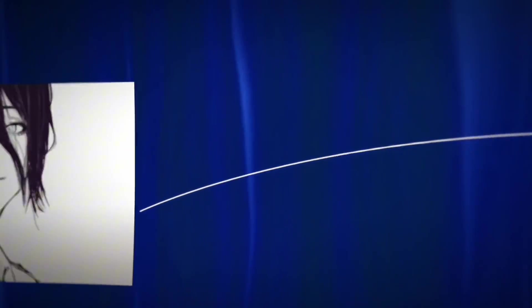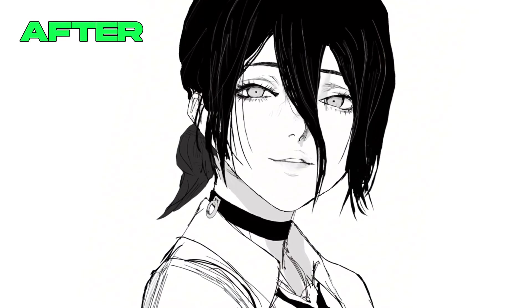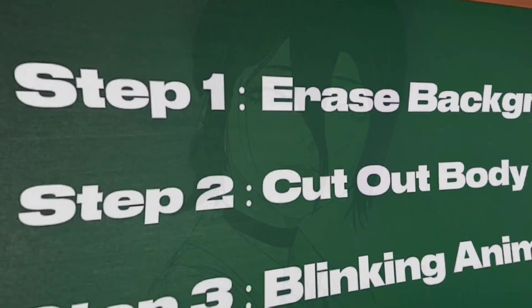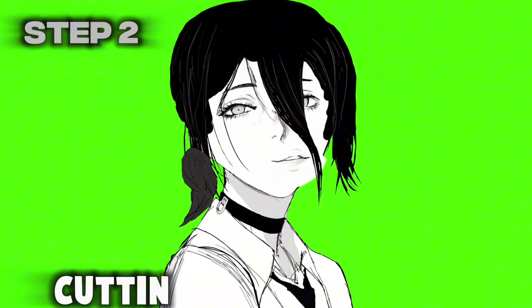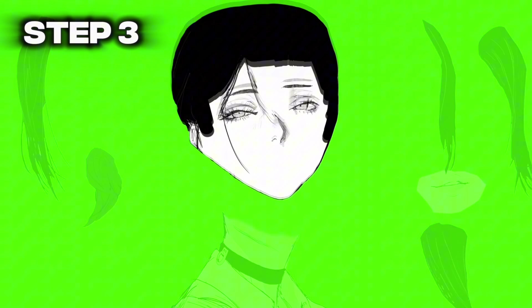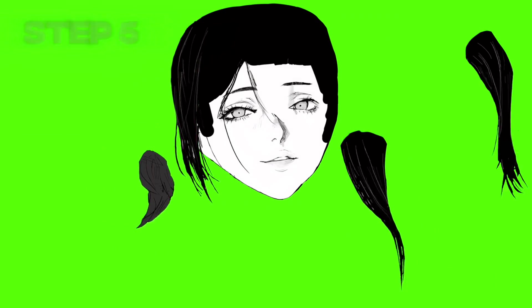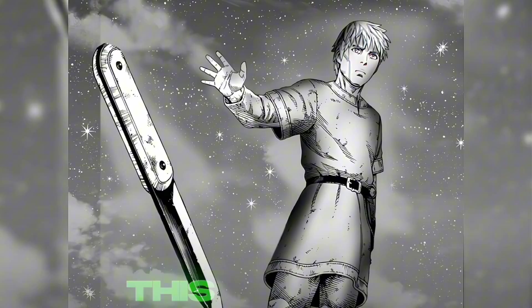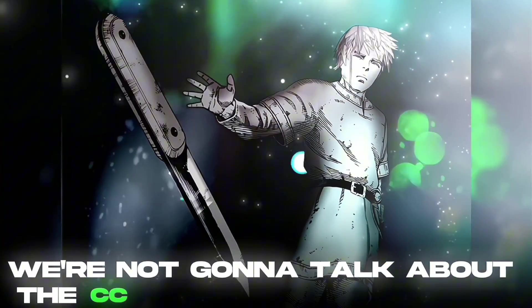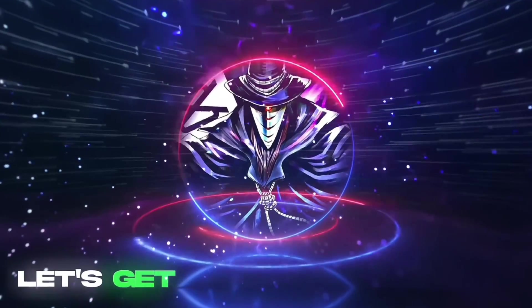We're gonna remake this only using CapCut and Ibis Paint — we're gonna turn this little picture into a bigger animation. There are multiple steps to this tutorial: step one, removing the background; step two, cutting out the body parts; step three, blinking animation; step four, mouth animation; and step five, we're gonna put everything together with head movement and hair animation. A little side note: this tutorial is only gonna focus on the animation itself, not the color correction, composition, or lighting. So let's get started.